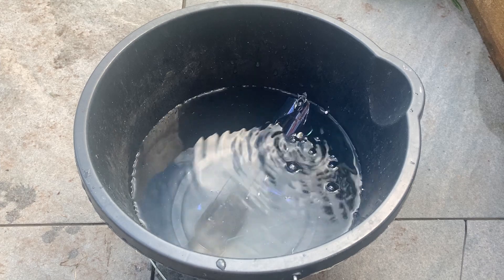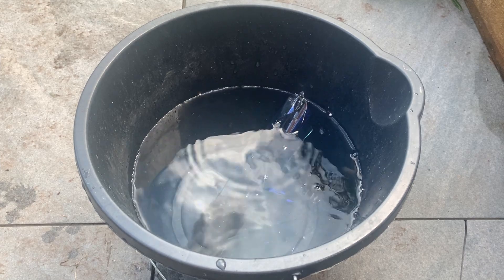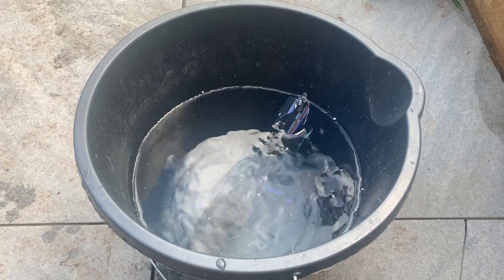Okay, we've got some more reacting. There it is burning off.